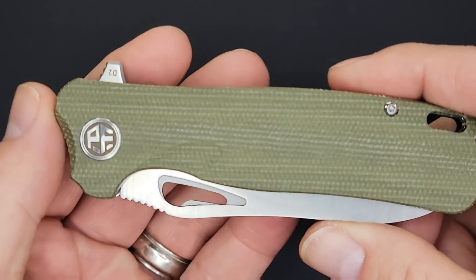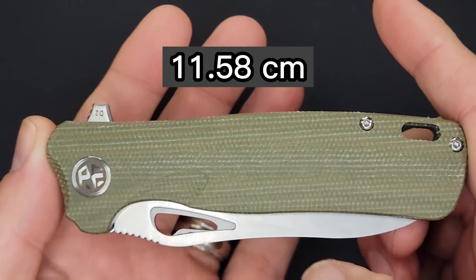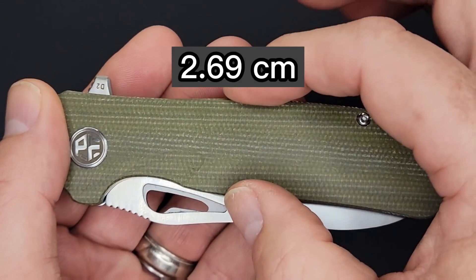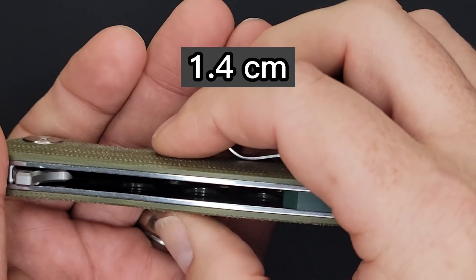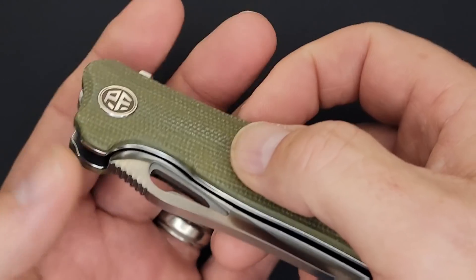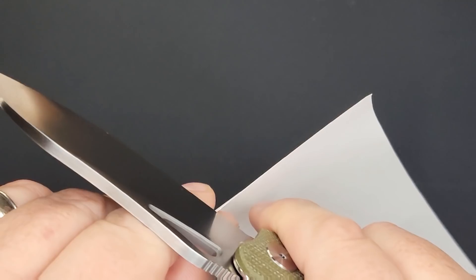This is nice looking flax micarta. Closed length tip to tip is 4.56 inches, handle width is 1.06 inches, closed width at the widest point is 1.35 inches, handle thickness is just over half an inch at 0.55 inches. You have a thumb hole and a flipper tab for opening, this is a liner lock, and it's a Nashorn design.